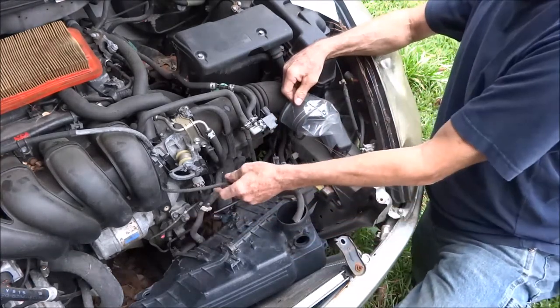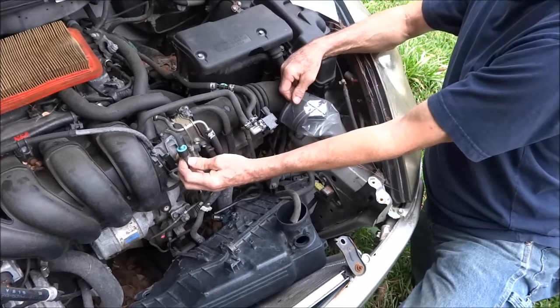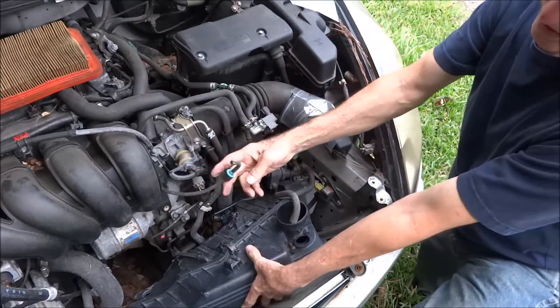And if you're trying to put it back together stock, that blue side of this check valve goes to the airbox.